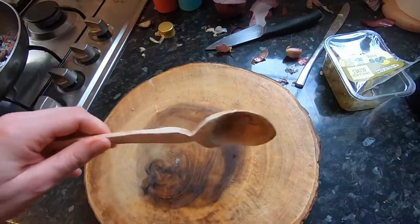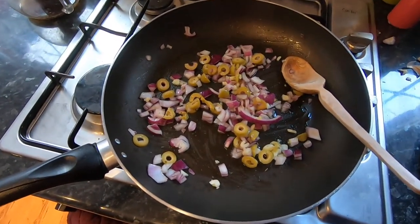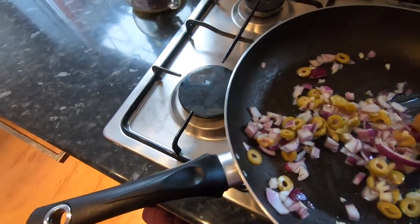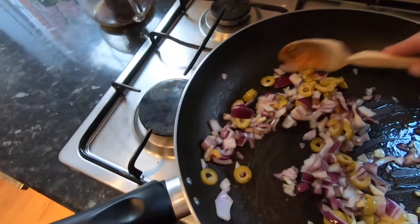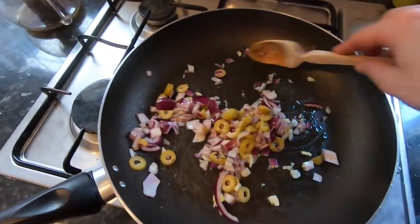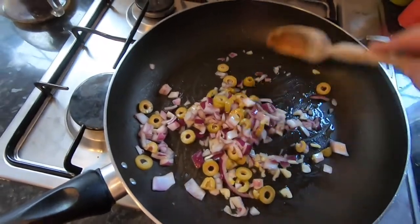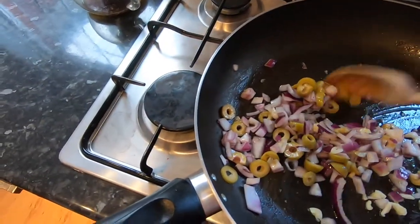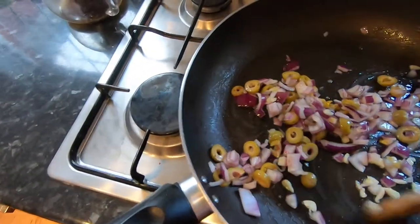We've got half an onion, three cloves of garlic, some olives, and I'm cooking this on a low heat. Normally you would stick your onions in first to cook and then the garlic after because the garlic cooks quicker and goes brown, but if you cook it on a medium heat and give it a swish, the garlic won't go brown and bitter and horrible.